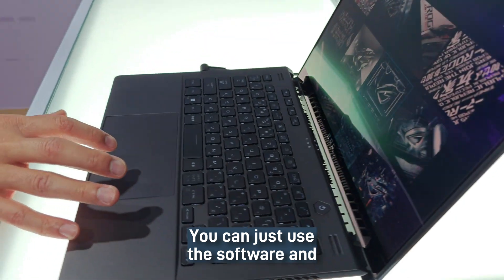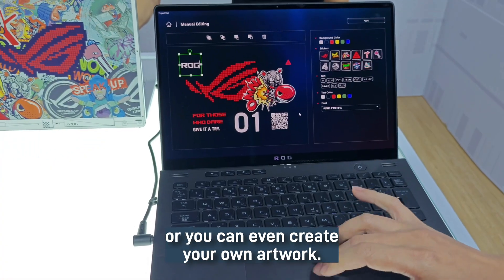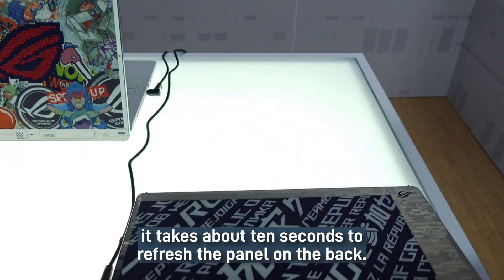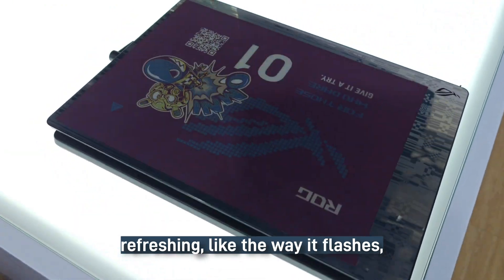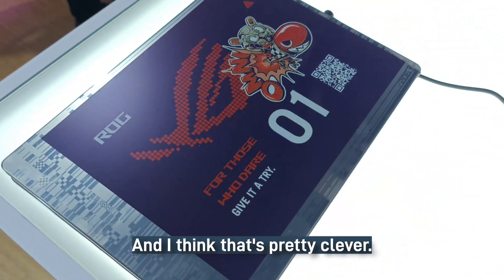You can just use the software and pick from one of the many templates, or you can even create your own artwork, and then at the click of a button, it takes about 10 seconds to refresh the panel on the back. And what Asus has done is they're using this 10-second refreshing — the way it flashes — to turn it into a cyberpunk kind of effect. And I think that's pretty clever.